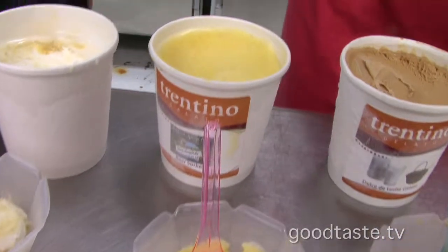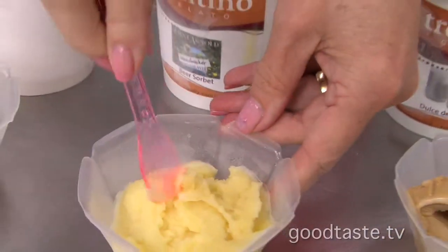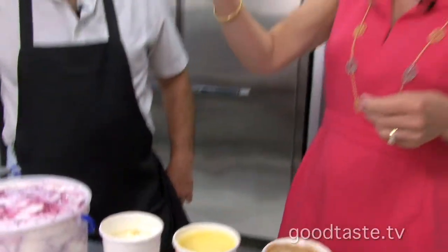That's another local flavor. This is made with San Arnold beer. Is this the weed whacker? Yes, it's a sorbet. Beer sorbet — who knew? It's good.